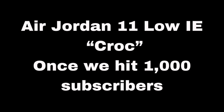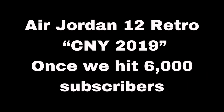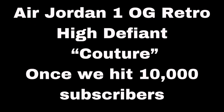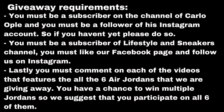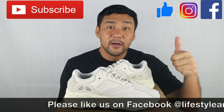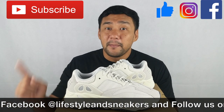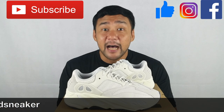We would like to give a big shout out and a big thank you to Mr. Carlo Oplek for helping us promote this channel and for being a good model and an inspiration to all of us. I hope you liked this video — if you do, please press the thumbs up button down below. If you haven't subscribed to our channel, please press the subscribe button. Also, please like us on Facebook and follow us on Instagram. Again, my name is Froylan. Until next time.